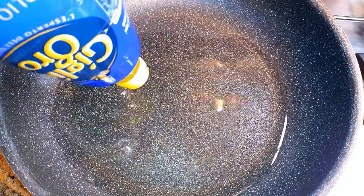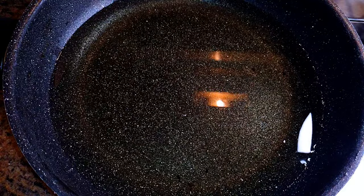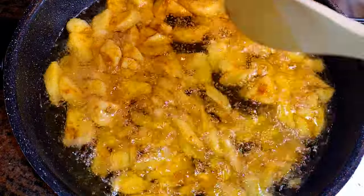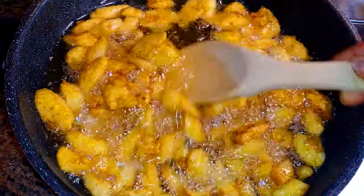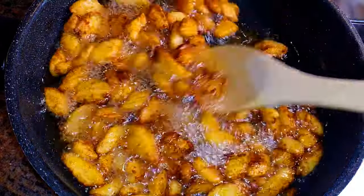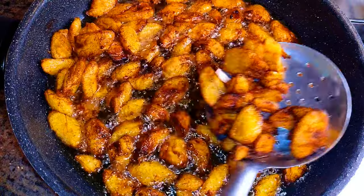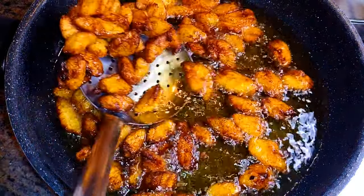Now I'll get a pan and add enough oil, cooking on medium to high flame. When the oil is hot enough, I'll drop in the plantains and fry them until they turn golden brown. I'll stir occasionally to prevent one side from burning — it should take about 10 to 15 minutes. And yes, as you can see, they are ready — I'll just take them out of the hot oil.